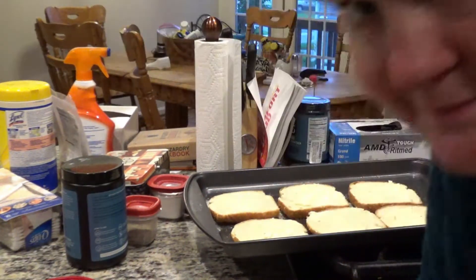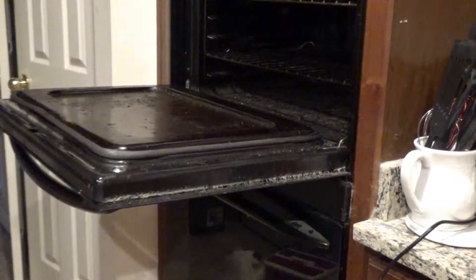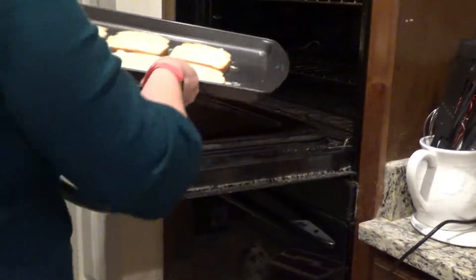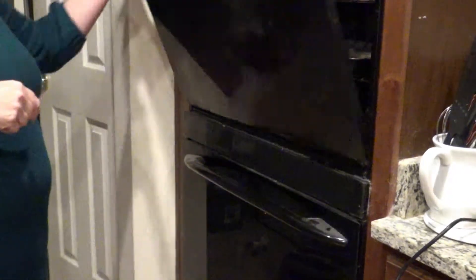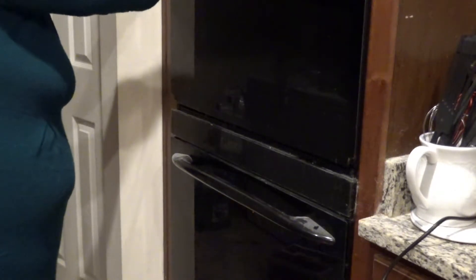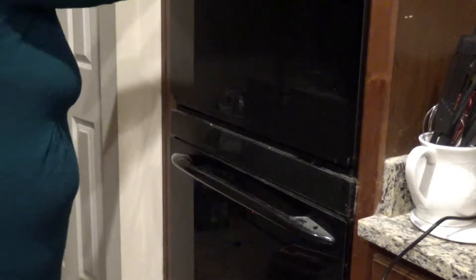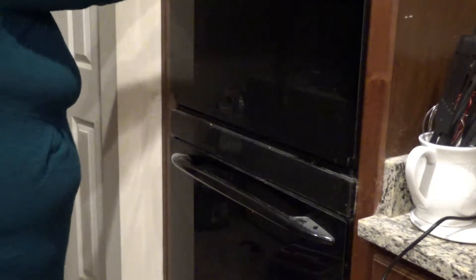Now I can put it in the oven. I'll put that on for about 5 or 6 minutes, but I'll keep an eye on it too. I know it's not preheated, but I don't always preheat on things like this — that's why I put extra minutes. If it's already preheated I would say 5 minutes.